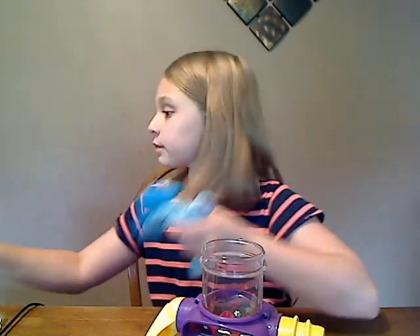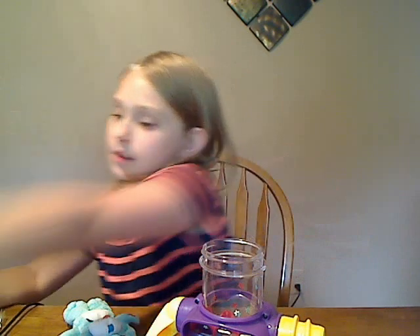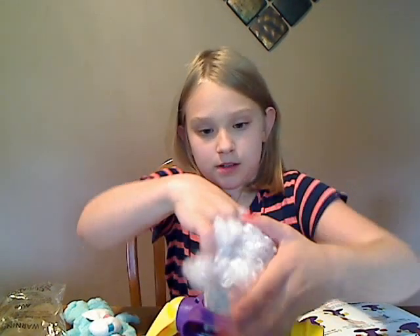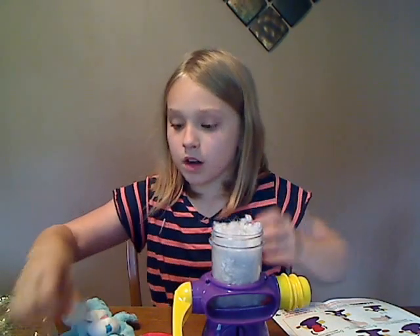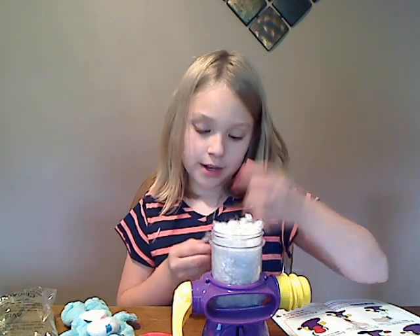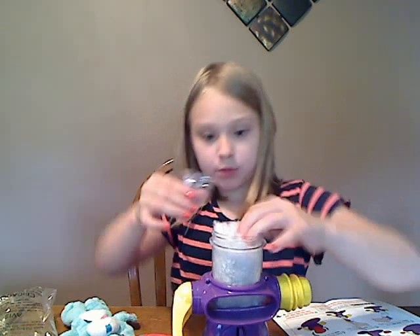Now we're going to do Cuddly Puppy. Okay, now I'm going to do this. We're going to remove that and put this stuff in here. Now I'll pour some magical stardust. I think this is magical because it looks really magical to me. Put in the comments below again — if you think this is really magical dust, yes or no? We need to know your answer.